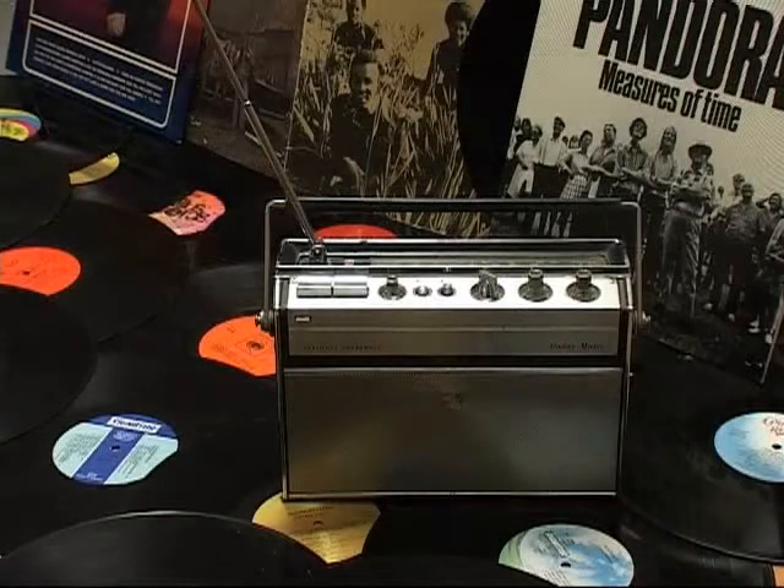Once again, National Panasonic Corporation thanks you for purchasing this beautiful piece of equipment.